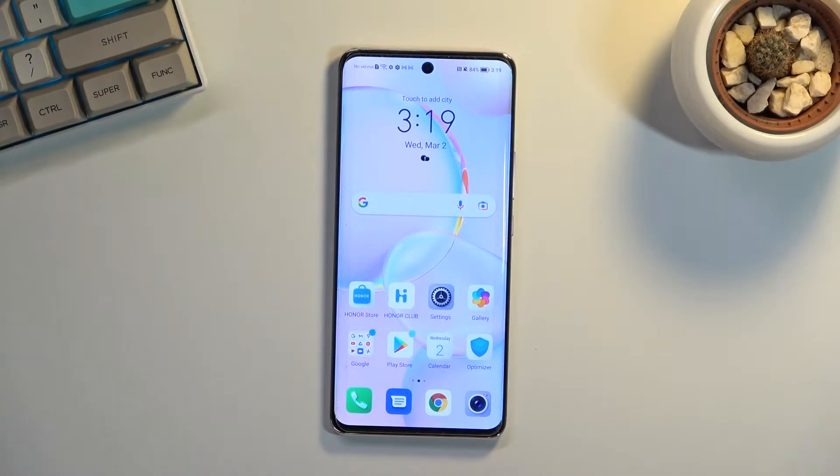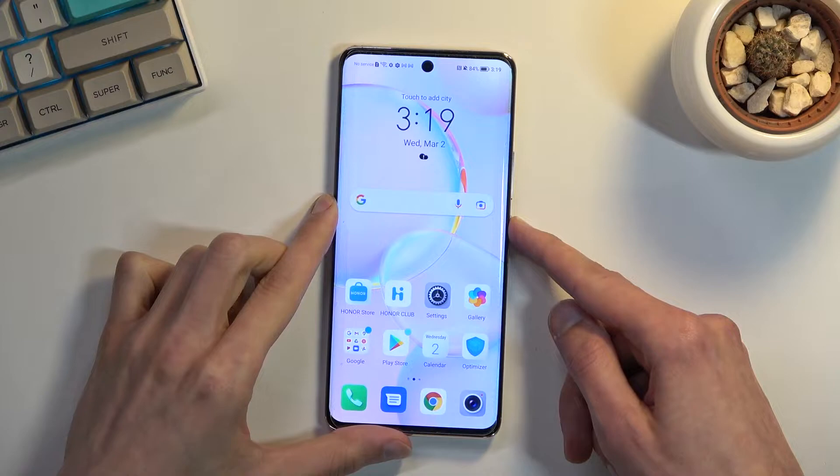In front of me is a Honor 50, and today I will show you how you can boot this device into recovery mode. To get started, let's turn it off by holding the power key.